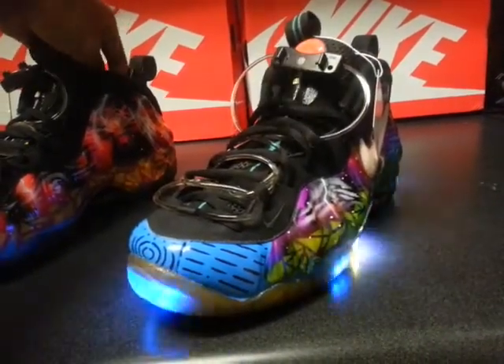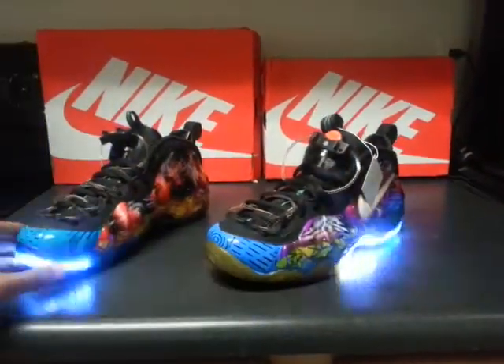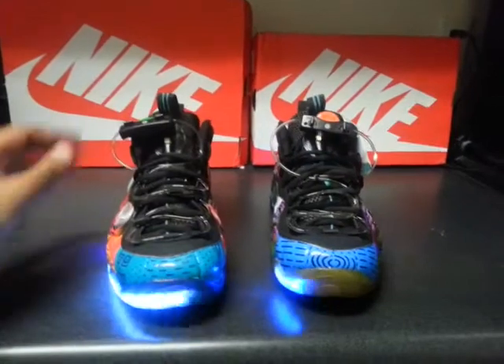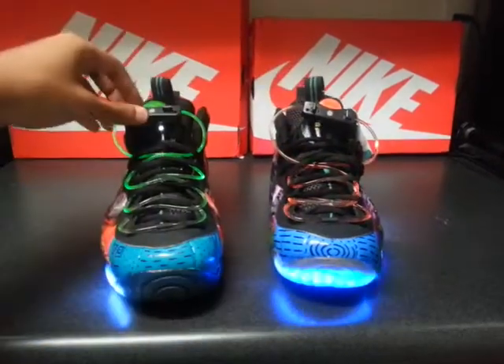Let me just turn these on real quick — at night time you will be seen, put it like that. You can see at night time this is what you'll be looking at, pretty much what they do on cars at those auto shows. It's going off with different types of modes on the lights and different color lights — pretty wild — and I haven't even gotten to the actual painting on the shoe yet.